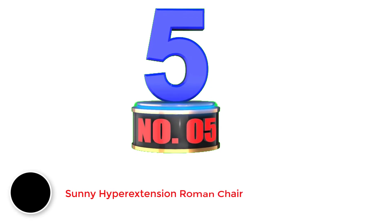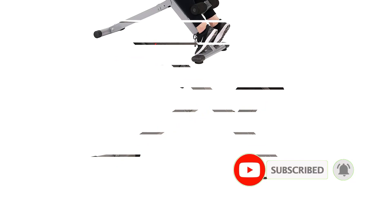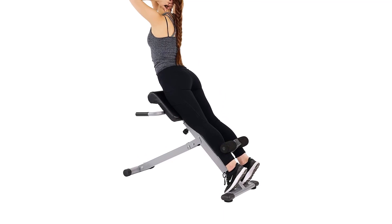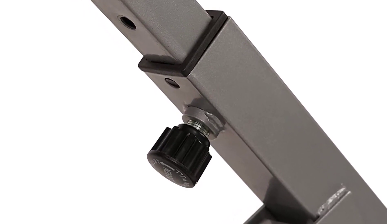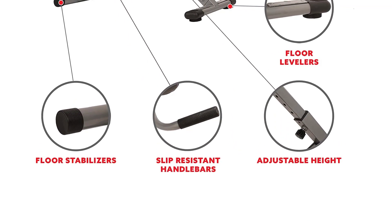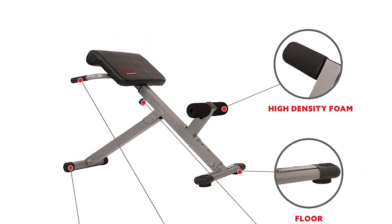Number 5: Sunny Hyper Extension Roman Chair. The Sunny Health and Fitness Hyper Extension Roman Chair is a basic but effective model for any home gym. It works to target the lower back, hips, and glutes, while also offering a high level of comfort with its foam hip pad. Although the maximum weight support is 250 pounds, I love the adjustability of this Roman chair. It can be adjusted through an easy lever system to fit a wide range of height requirements. It also features non-slip handlebars, allowing users to maintain a solid grip throughout every workout. Another great feature is its foldable design — it folds flat to make storage and transport more convenient. This model also gives you the option to purchase an additional dip station.